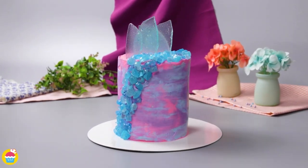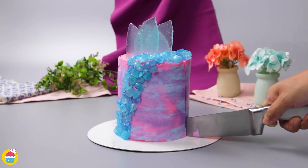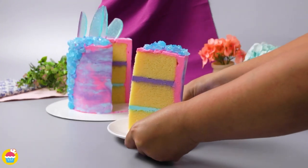A fantastic work of art which I'm sure tastes fantastic too. Wow, why not try it — go on!